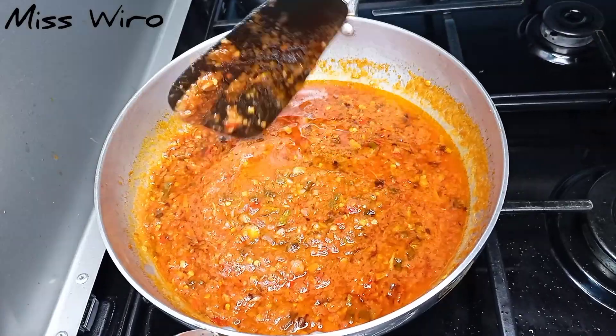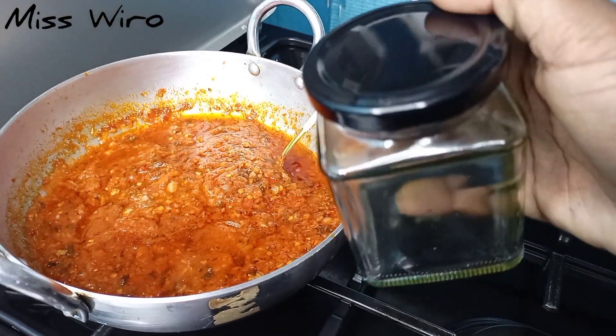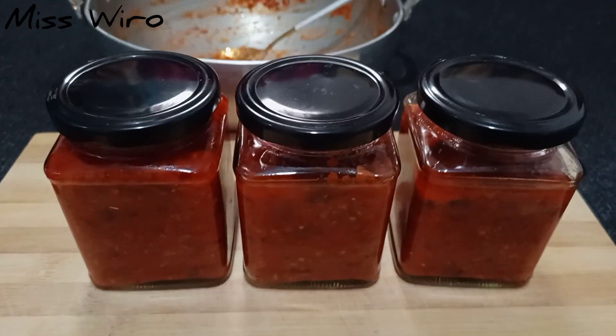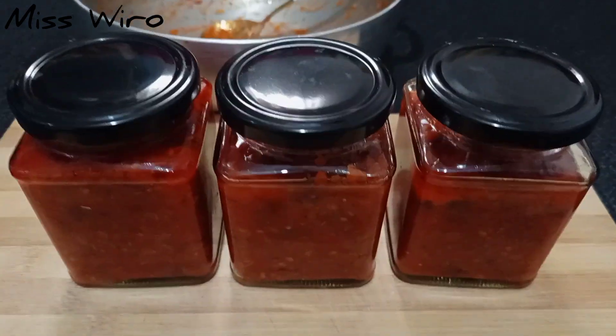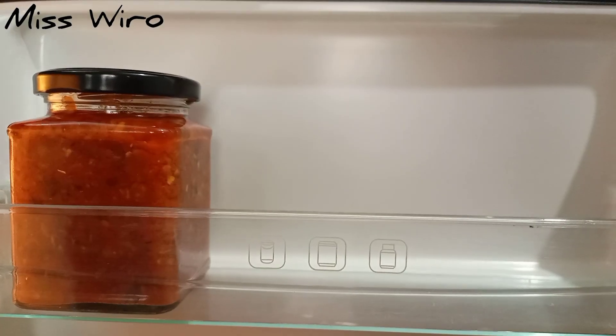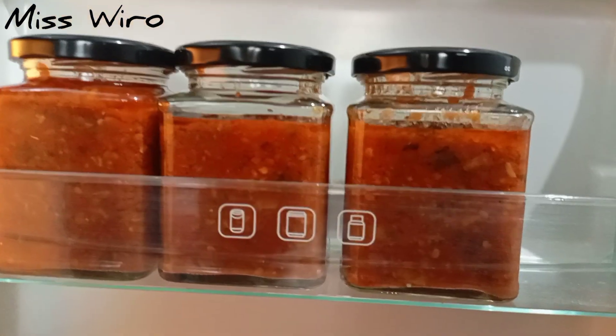My sauce is now ready and I just want it to cool so I can serve it in my small bottles and keep it in the fridge. Thank you so much guys for watching this video — I love you all! If you liked the video, kindly give it a thumbs up. Love you guys, see you in my next one!